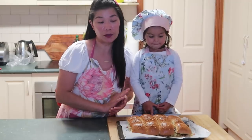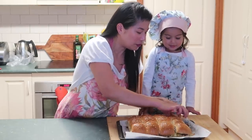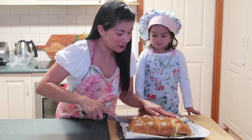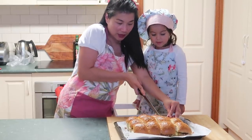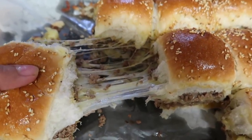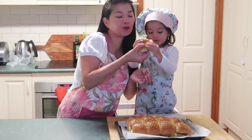Eto na yung ating cheeseburger sliders after natin siyang mag-bake. Sinet ko yung oven for 15 minutes pero 10 minutes okay na siya. So itatry lang namin ni homie — I want to eat it. Gagamitin ko ito, parang siyang lagari, para iwain lang natin siya. Mmm, it's yummy!